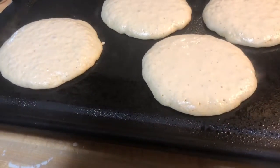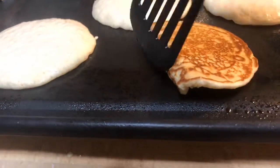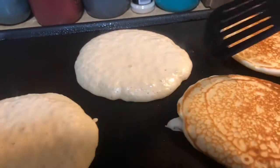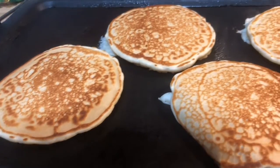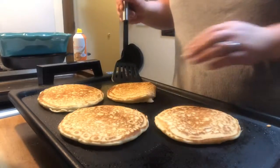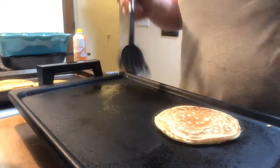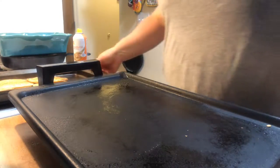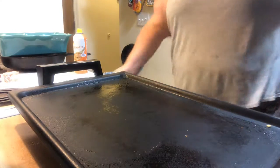We are going to flip. There's a lot of bubbles — we're going to peek underneath to make sure. Seems pretty good to me. Can't believe I recorded that horrible flip! They're going to go for about another two minutes on that side. Now I'm going to pull these off. I have a little sheet tray on the side and my oven on the lowest temperature, right at 200, just to keep them warm until my husband comes downstairs.